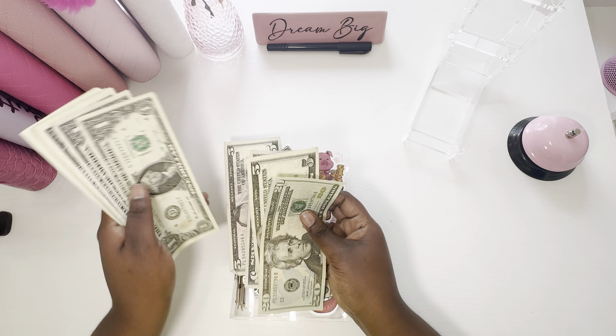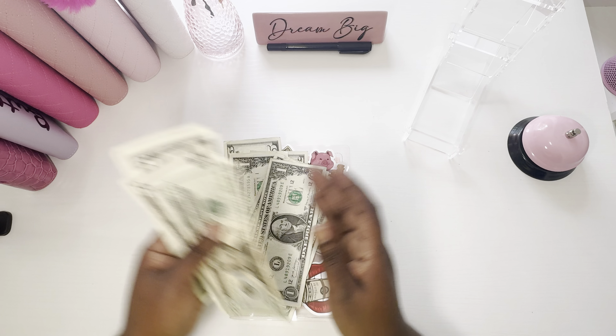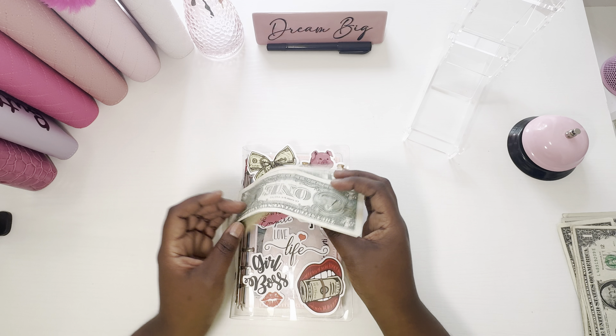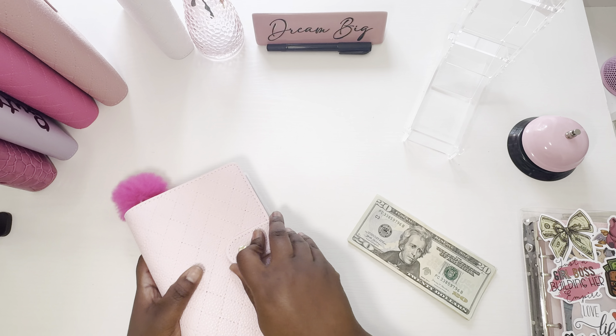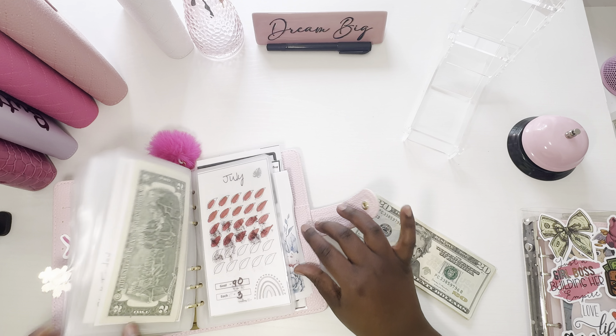I'm just going to count the money that's going in there, because I want the mini money to be separate. So we have $20, $25, $27, $29, $30. And we will be finishing our July monthly challenge early because I have $50 left over in market. So I just put the whole $50 in here so I can hurry up and get it over with.